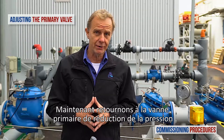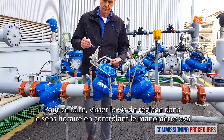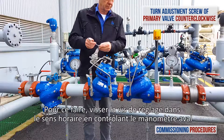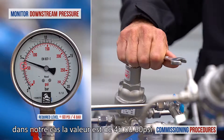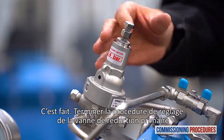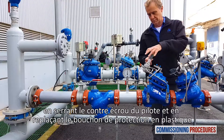Now let's get back to the primary reducing valve and reduce its pressure from the current level to the required downstream level. To do that, turn the primary valve's adjustment screw counterclockwise while monitoring the downstream pressure gauge until you reach the required downstream pressure level. In our case, this level is 4 bar or 60 psi. Finish the calibration process of the primary reducing valve by closing the locking nut and replacing the protective plastic cover.